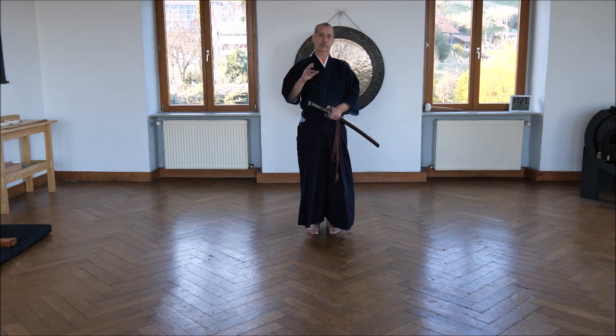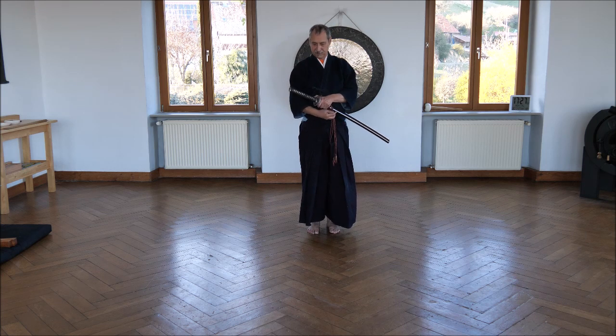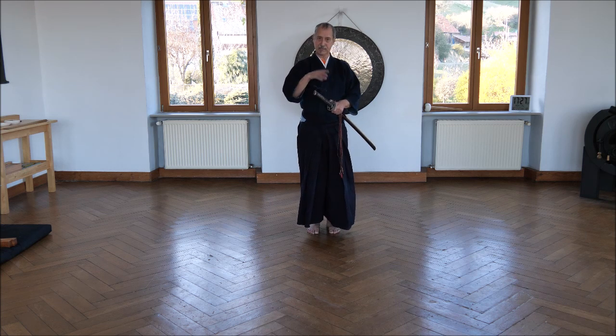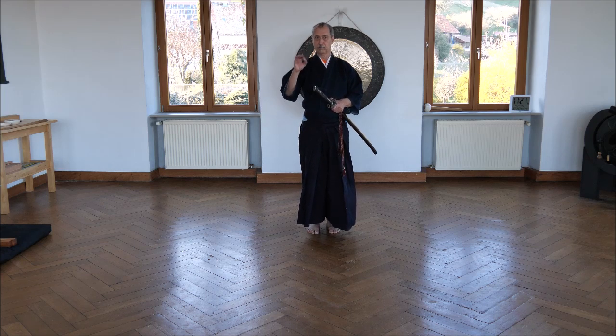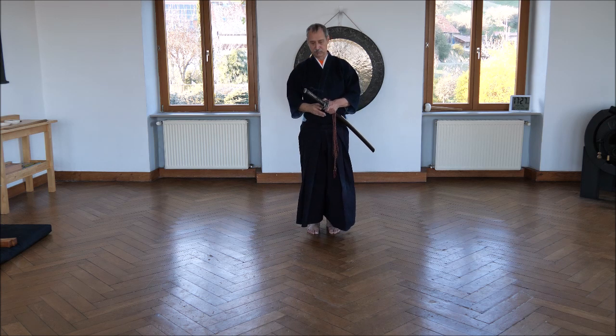Muso Shinden-ryu or Katori Shinto-ryu — styles like that are their own Iaido styles. Seitei Iaido is not. So it's a bit more like a ritual to learn how to move a sword and how to move the body.